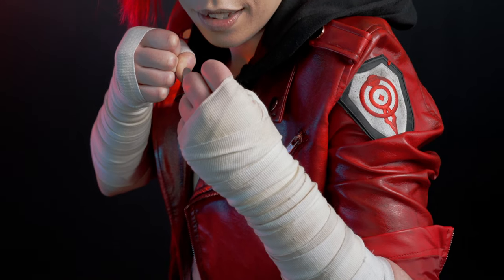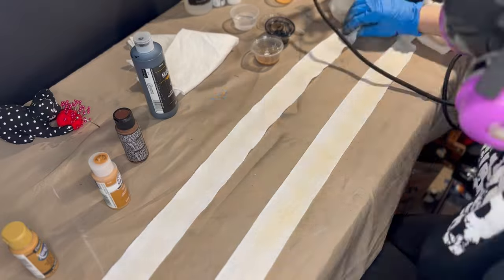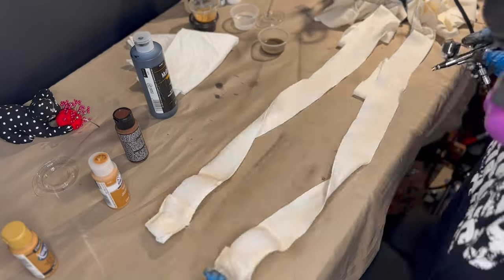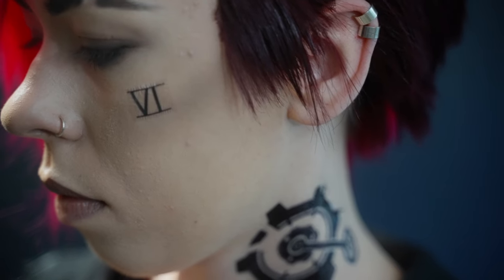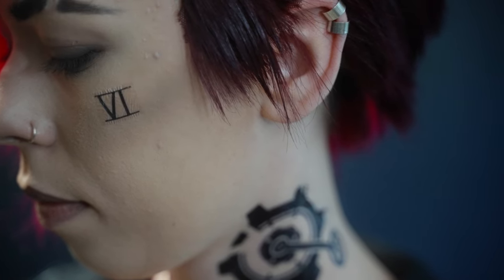For Vi's arm wraps, they're just some cheap cotton wraps I got off Amazon. I removed the logo, shortened them up a bit, and went over them with my airbrush to add some weathering. And since I don't have Vi's piercings, I opted for some nose and ear cuffs available on Etsy — I'll link them down below.